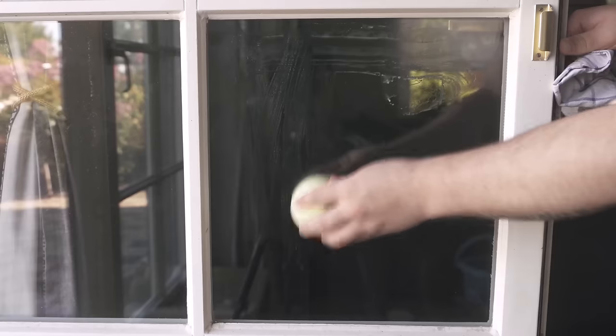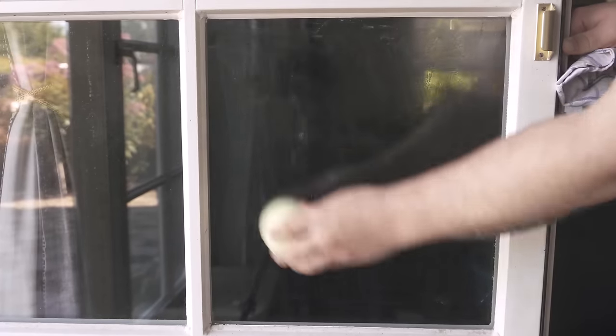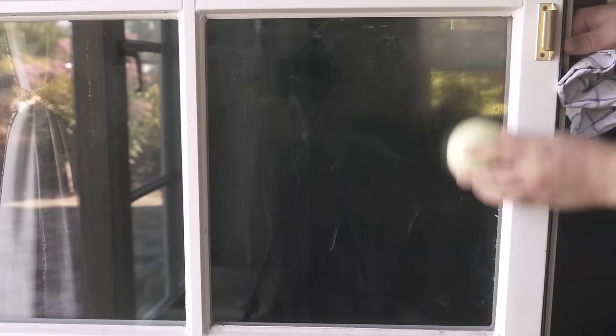Let's move on to method number one. You cut your onion in the middle or cut off a slice, then you start rubbing the onion over your window. This is a great way to get rid of dried-on stains and fly droppings, and in general the window will also be really clean again.